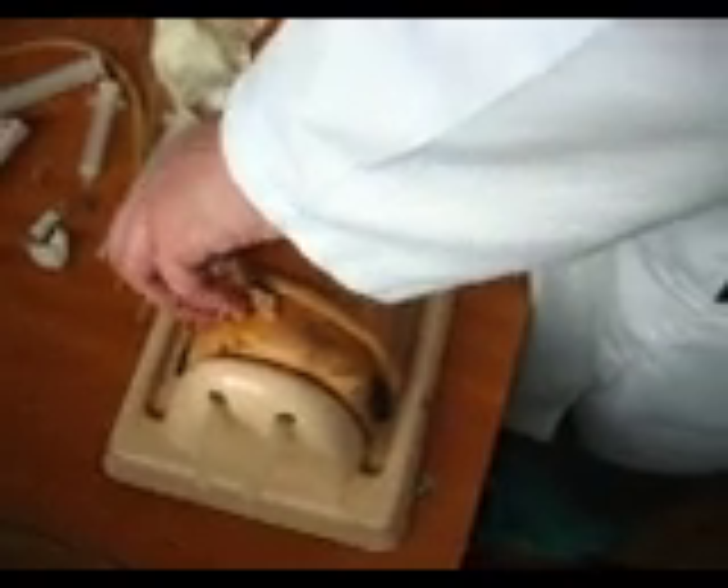For subcutaneous and intracutaneous injections, do you have to use a tourniquet? Without a tourniquet, we shall need one only for intravenous injection, because we shall compress the superficial vein.